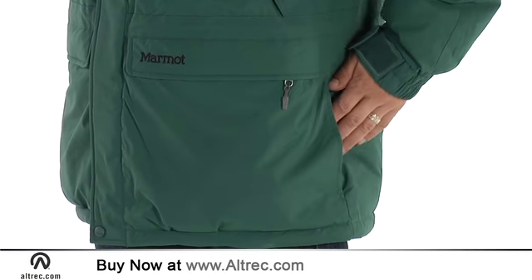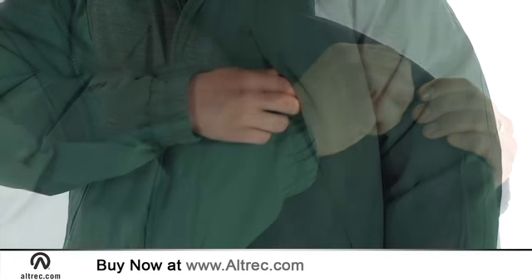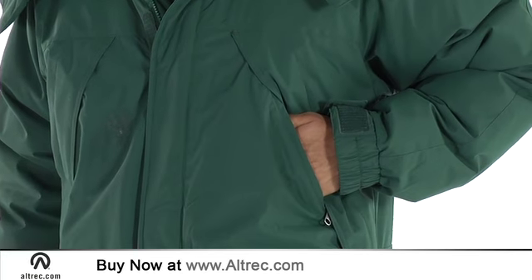Two front flap hand warmer pockets are easy to reach, while a hidden inside zip pocket protects your valuables. Exterior Napoleon pockets make for easy access to items you need on your journey.